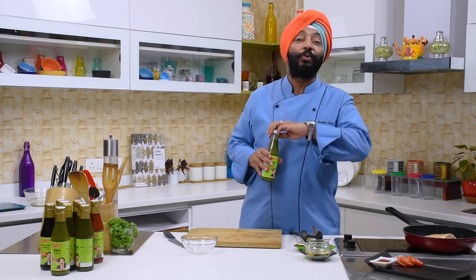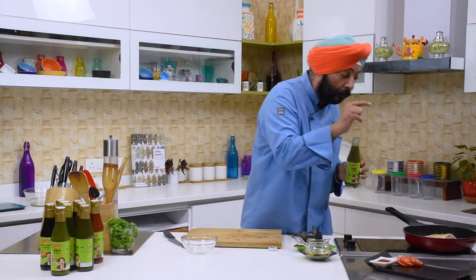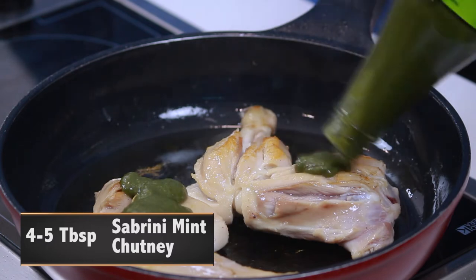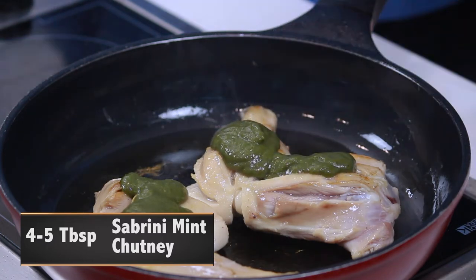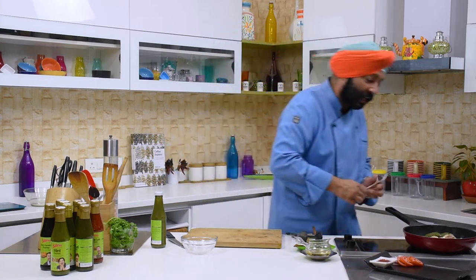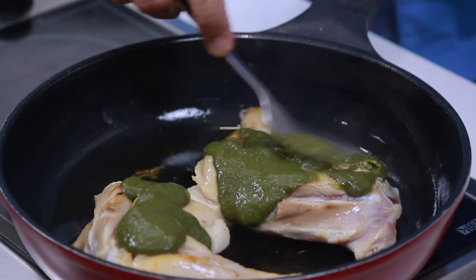So as the chicken gets almost three-fourths cooked, now is the time to use the mint chutney. Use it in the last, because initially if you use it, it's going to burn — especially when you are pan grilling them. So here you go, about four to five tablespoons is what you need to add. Then spread it up well.